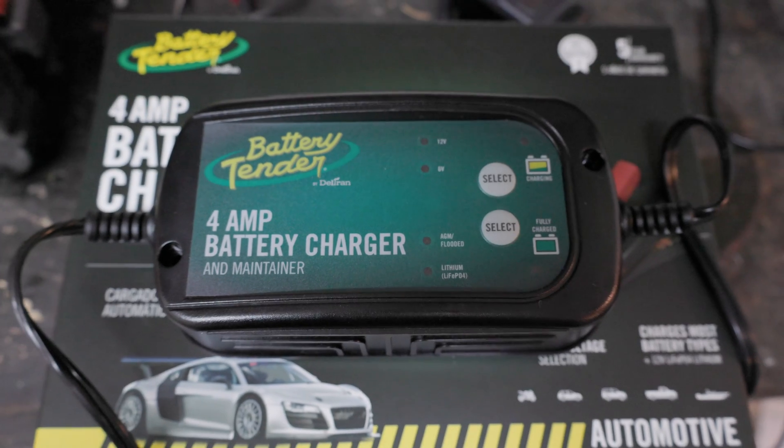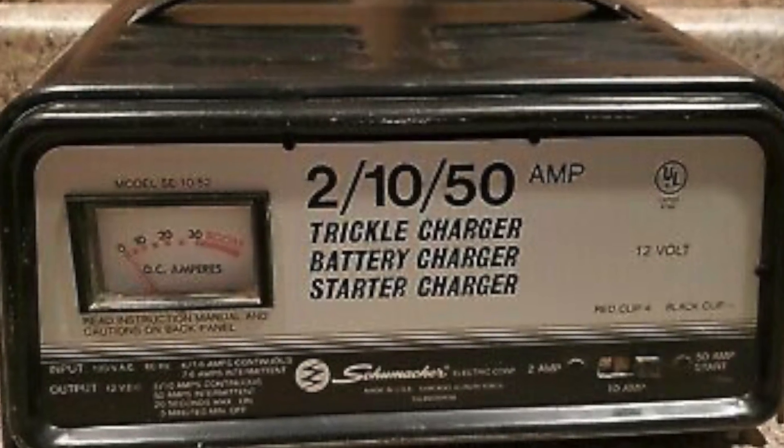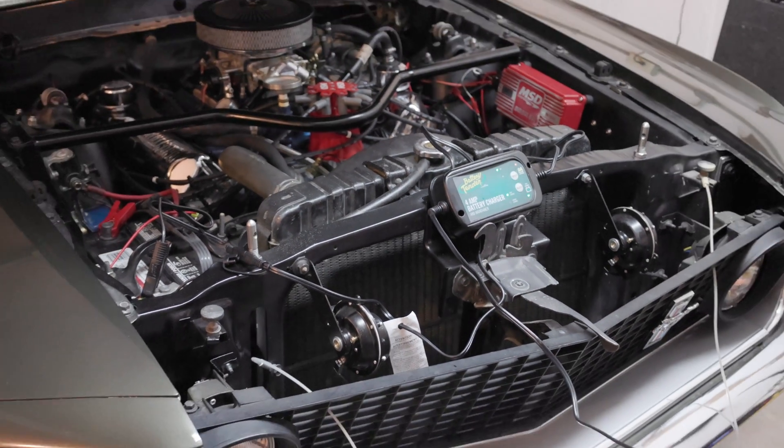Welcome to Smacky's Garage. Today we're going to be talking about the difference between battery chargers, battery maintainers, and trickle chargers. You will typically decide which battery tool you're going to use based on your use case. Using the wrong tool for the wrong use case could cause failure or it could cause damage to the product. So we're going to cover all three today.